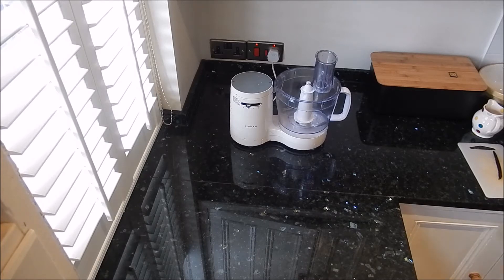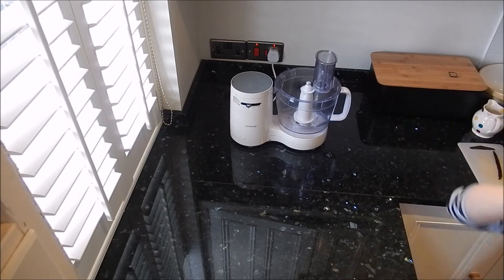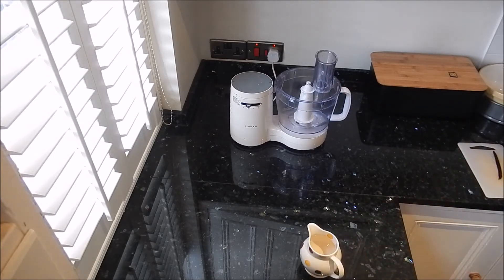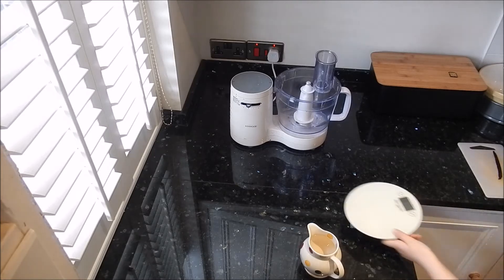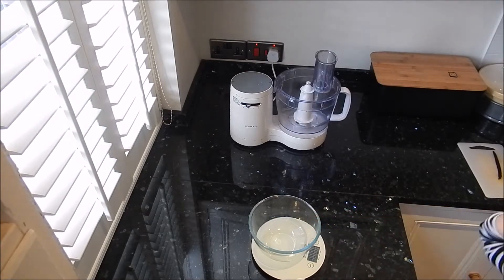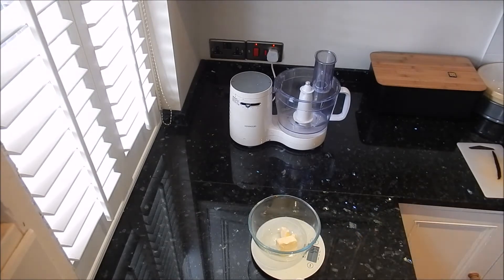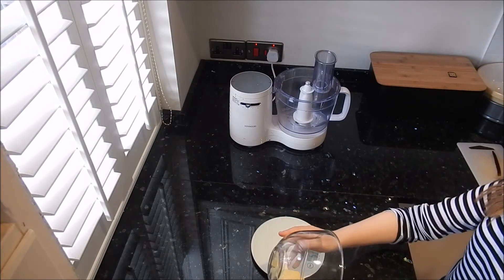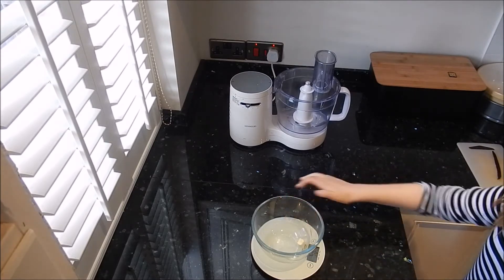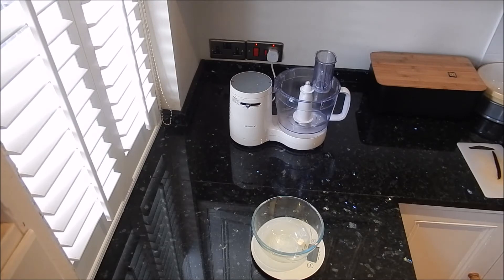The first thing we're going to do is use our food processor. Get your jug, weigh out 50 grams of butter, pour it into the jug, and then melt this in the microwave for about 15 to 20 seconds.